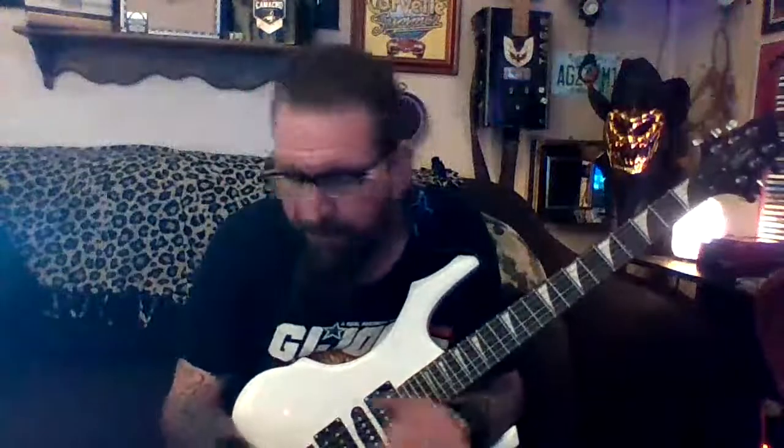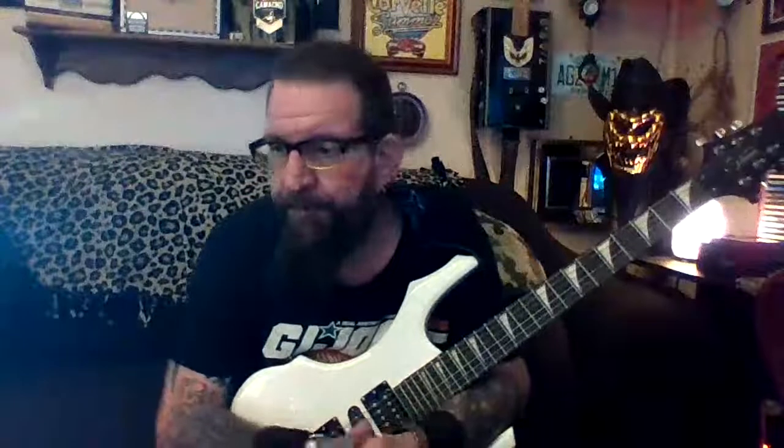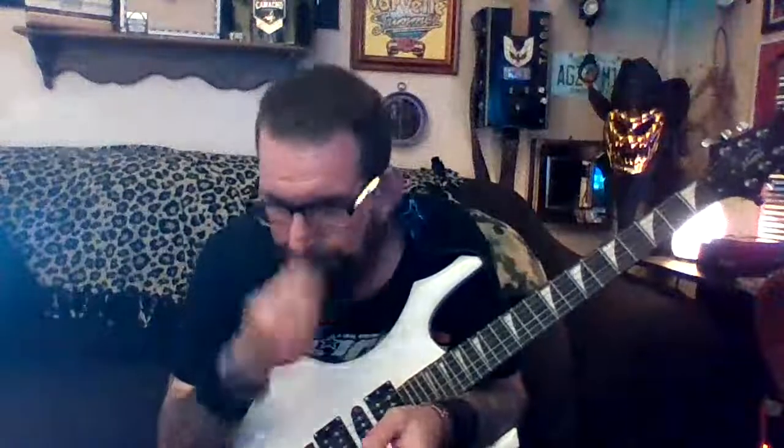I didn't plan on really making a video today, but I came across something too cool the other day and I didn't buy it — I wasn't sure so I looked up prices, and boy did I luck out. I'll show you now. It's a little practice amp, a couple pounds.